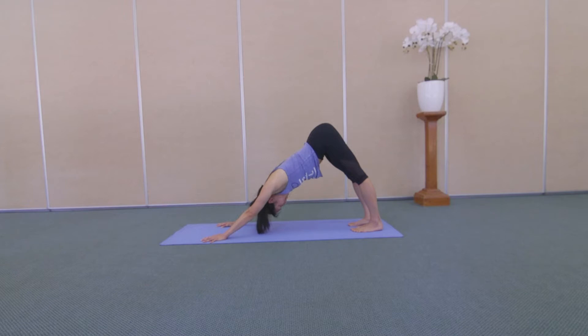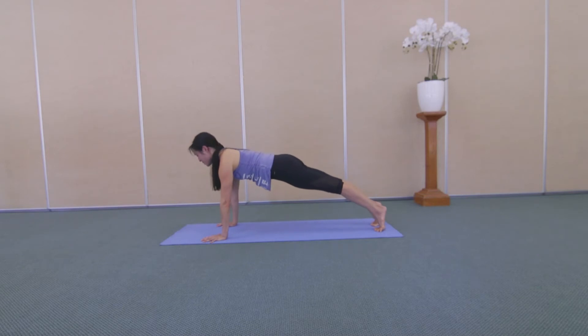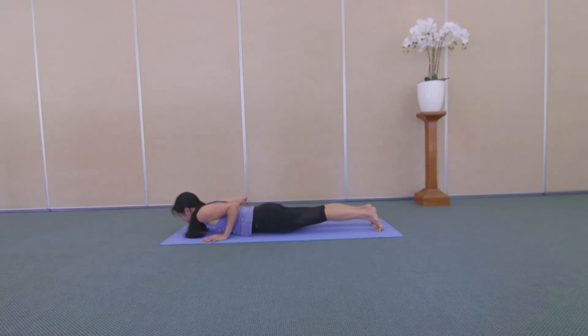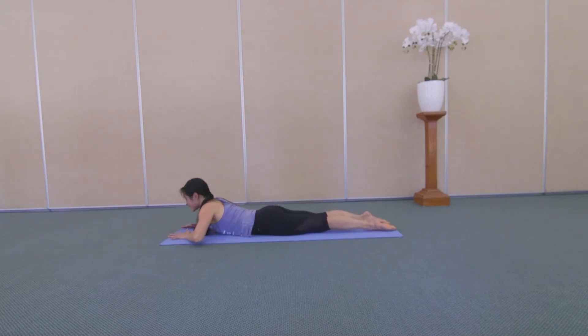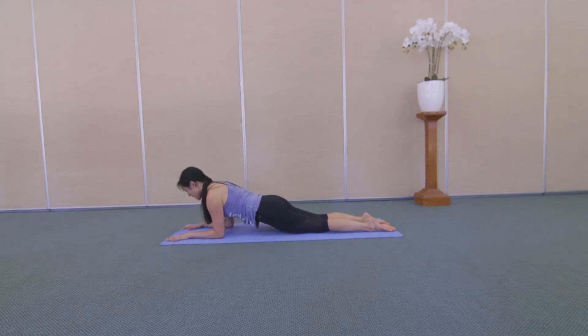One more breath in. Take a long breath out. And shift forward to a high plank and lower all the way down to your tummy. And tap your toes, coming to dolphin plank. Come up onto your forearms, elbows under your shoulders, fingers spread wide. Press your arms down.